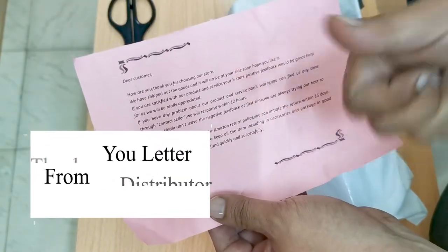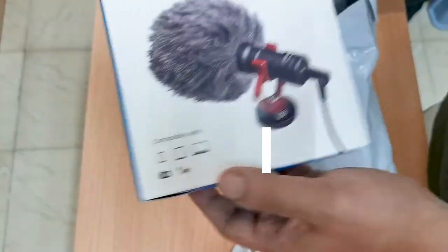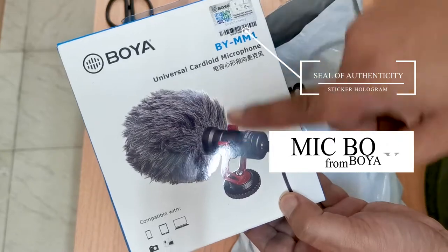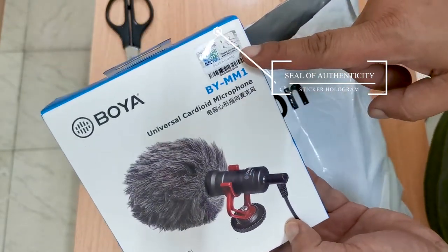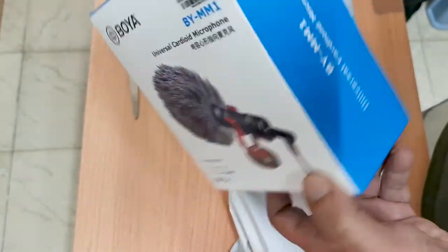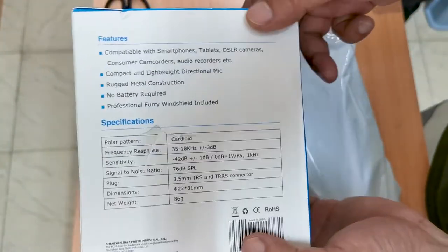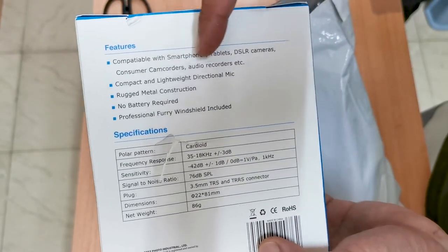The first item is a thank you letter from the distributor. The next item is the microphone box. As you can see, the name of the mic is printed on the box with a sticker from the manufacturer. It also says that it is compatible with smart devices and cameras. At the back, the specifications are clearly stated for all those tech geeks out there.